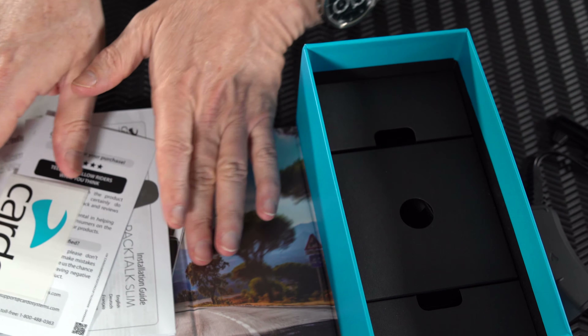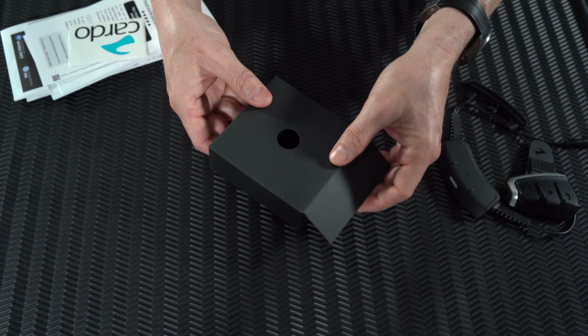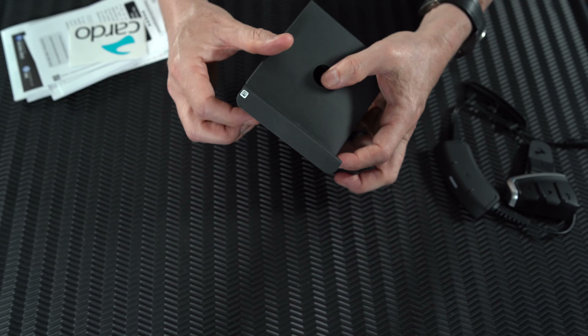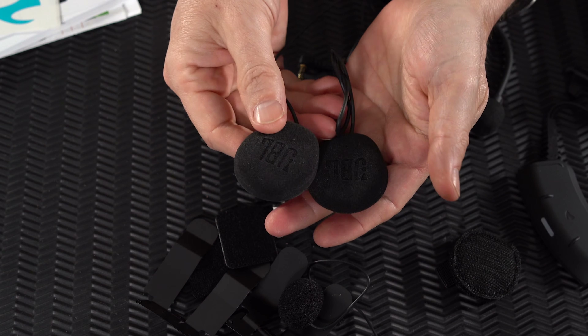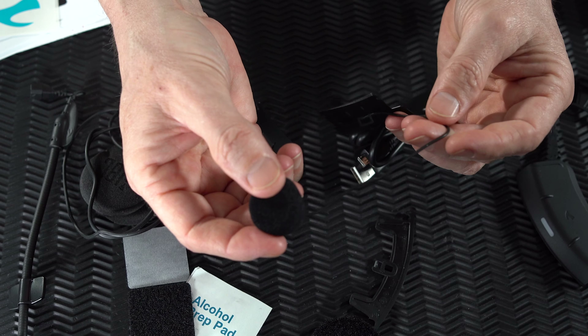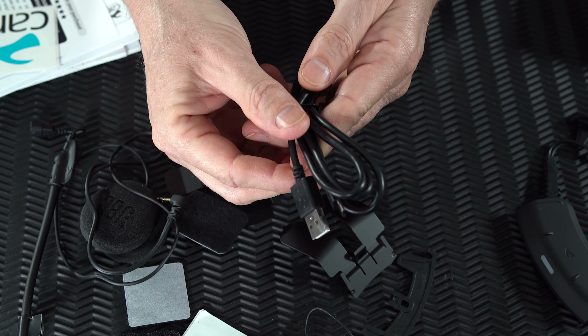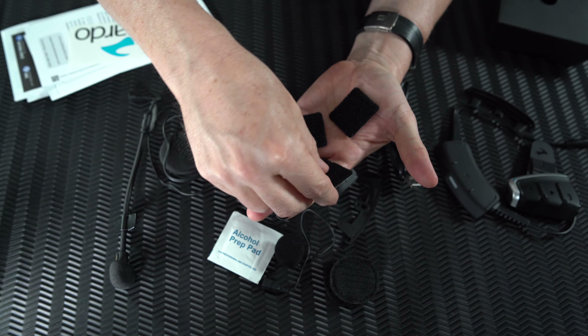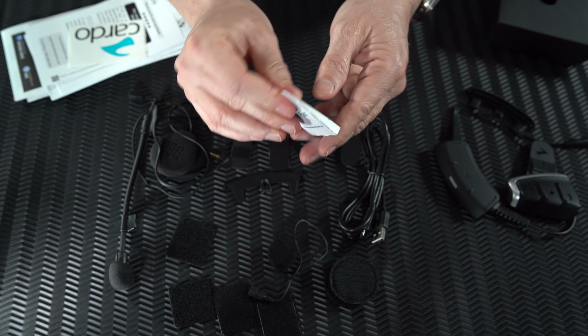The bottom of the box contains either one or two accessory boxes. Inside you'll find all the parts and fixtures needed to install the Pactalk on your chosen helmet. The box should contain a set of two JBL 40mm speakers, a hybrid boom mic for open-faced and modular helmets, wired mic for closed-faced helmets, a set of two speaker booster pads, USB cable, four velcro stickers — two square and two rectangular — back plates to attach the back unit, and two alcohol pads for cleaning. We'll explain how to use them later on.